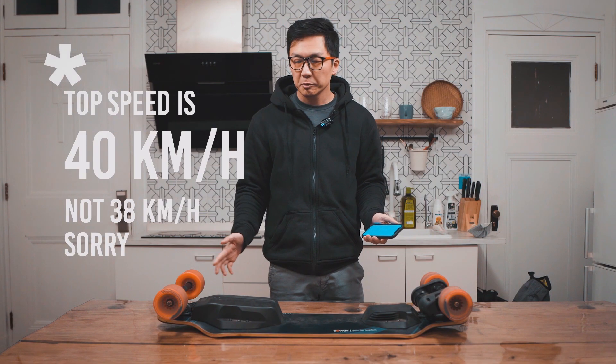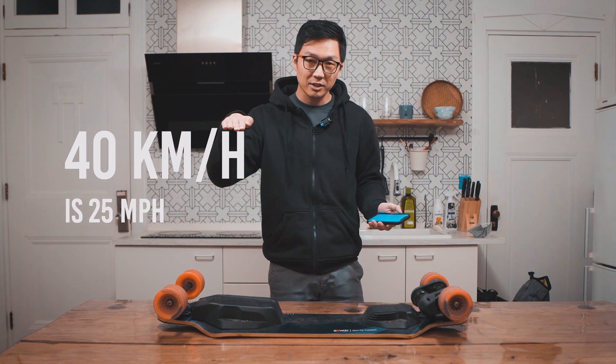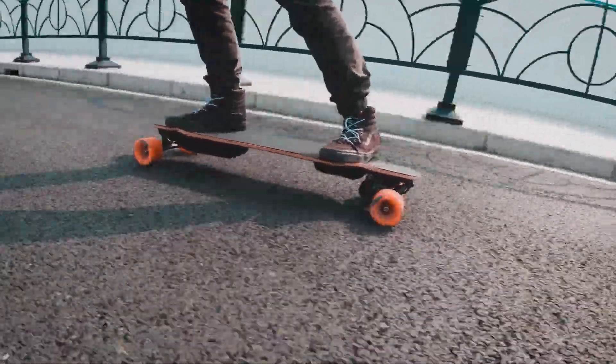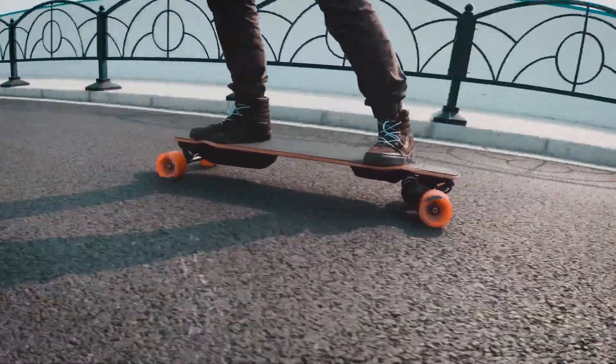About that top speed of 38 kilometers per hour — I actually hit 41 kilometers per hour; there was probably a slight downhill slope. I mention this because if you see my other videos, you know that I normally don't ride that fast. But I just felt really confident on this board. I think the trucks have a lot to do with it.